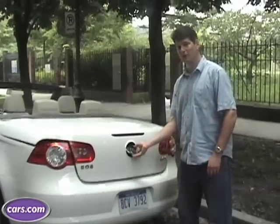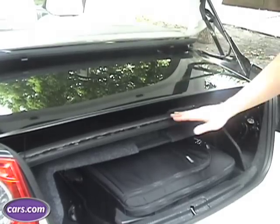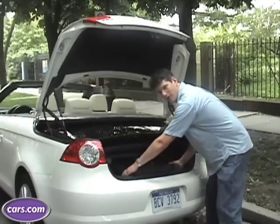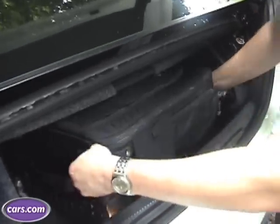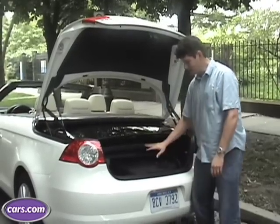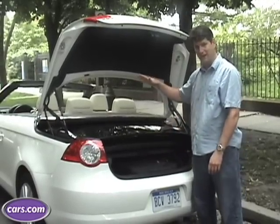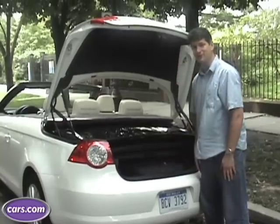Now that the hardtop is lowered, you can see the difference. This is the rear window and the rest of the roof stacked up here. There's still a fair amount of room under here, but this rolled luggage, unfortunately, can't make it out. There are better and worse examples among retractable hardtops — some allow you to hit a button and all the panels raise and get out of your way; others have an even smaller space than this, so it's kind of in the middle.